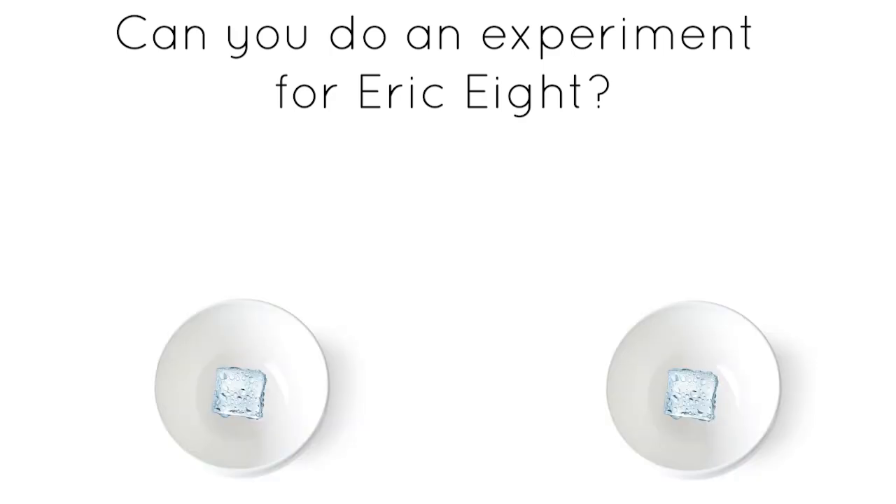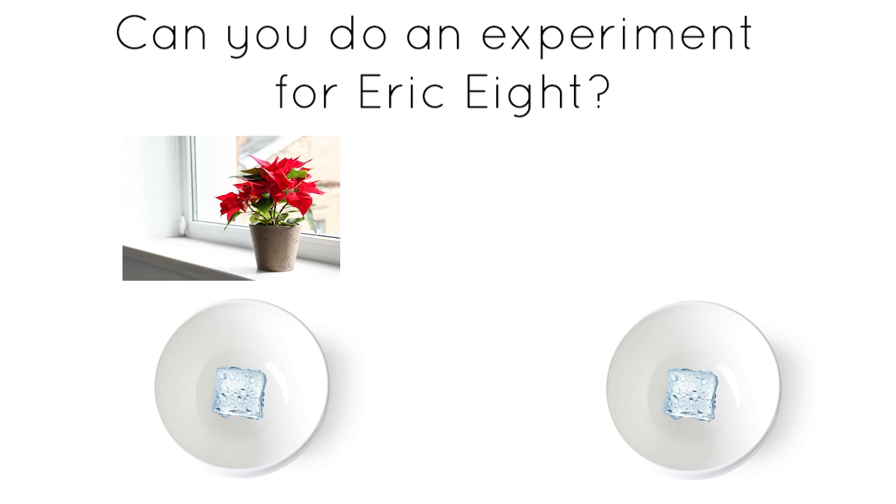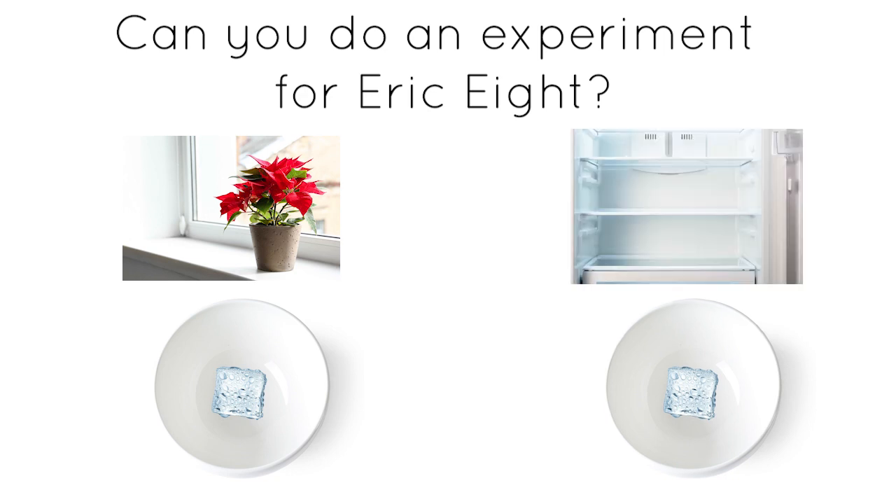Put two ice cubes into separate bowls. Put one bowl somewhere warm, like on the windowsill, and put one bowl somewhere cool, like in the fridge. Find out which ice cube melts first.